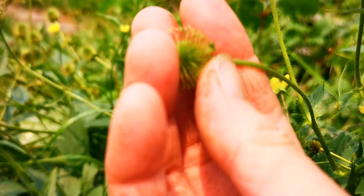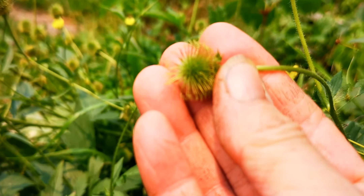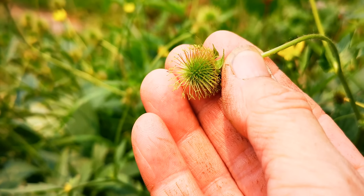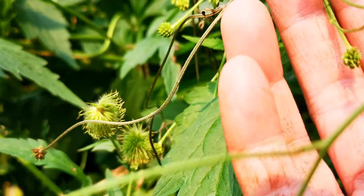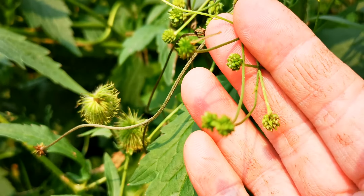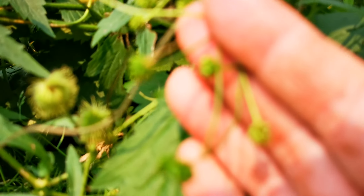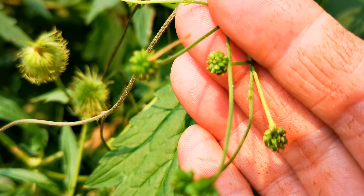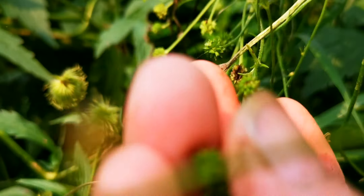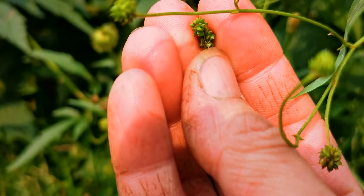Here are the furry seed pods — sticky, furry. And here are the buttercup seed pods. They're just green, little fluffy ones. I don't even think they get stuck in anything.